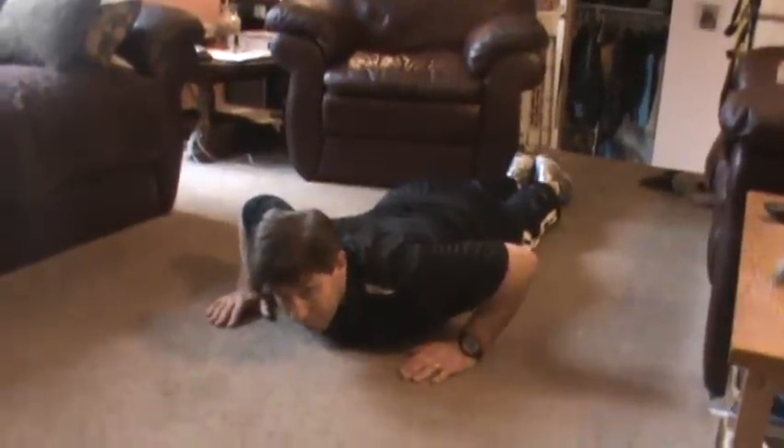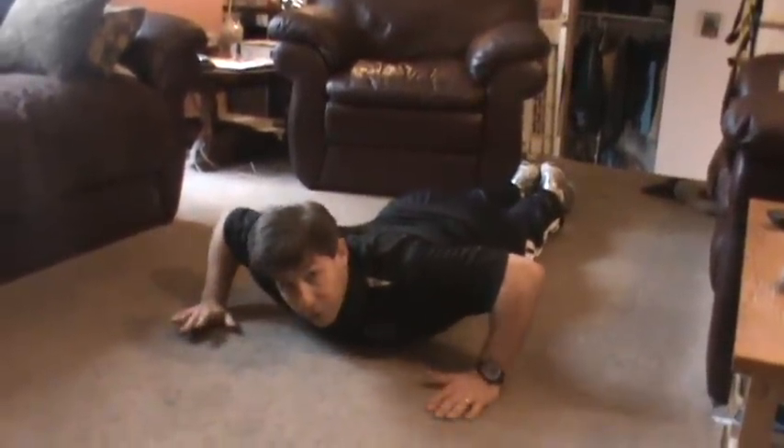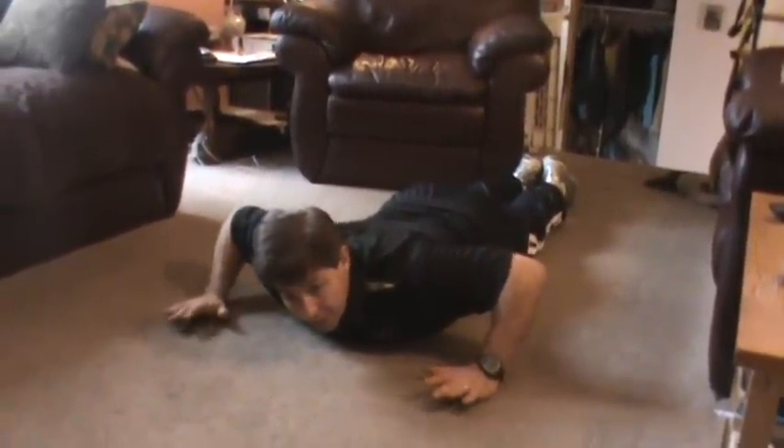So what you do is if you feel that twinge, first thing is don't ignore it. What you want to do is get down on the floor as quickly as you can and position yourself like so. You lay here for a few seconds just to kind of let everything settle in.